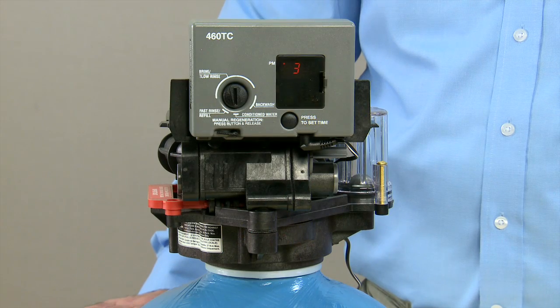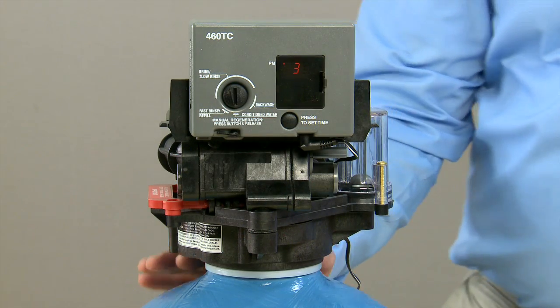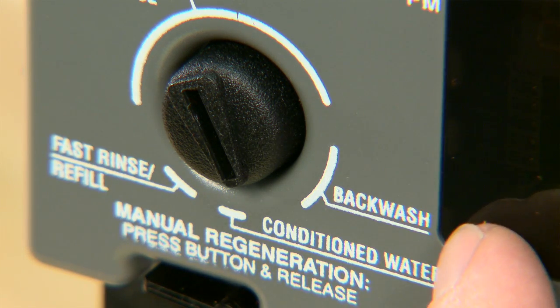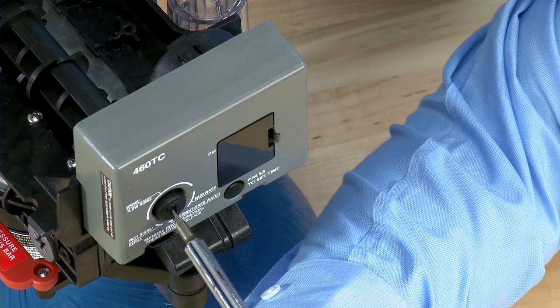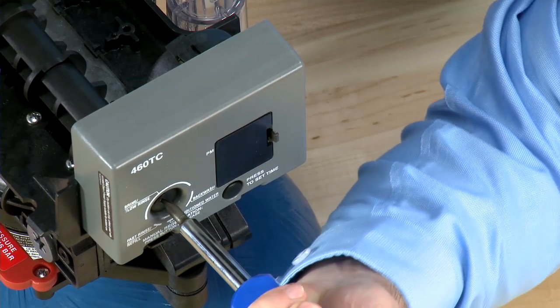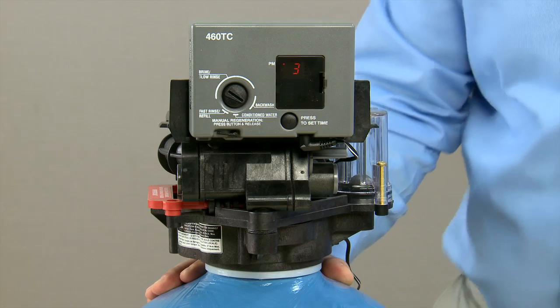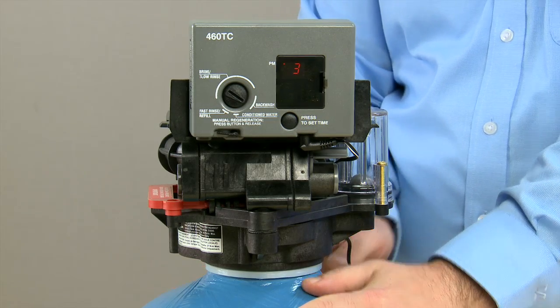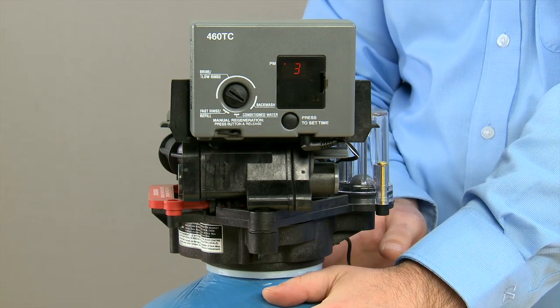To depressurize an Autotrol 400 series controller, we will rotate the dial from the conditioned water over to the backwash position using a screwdriver. Press in and rotate to backwash. Once the unit is in the backwash position, we can remove power and go to the bypass on the rear of the unit.